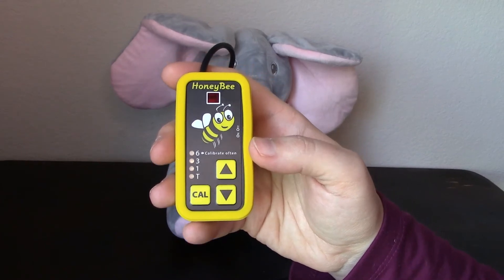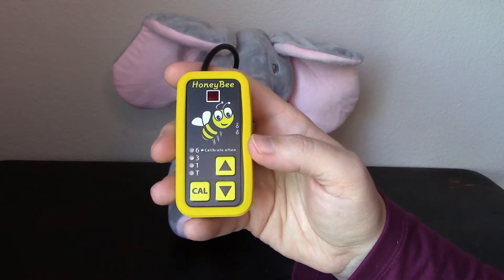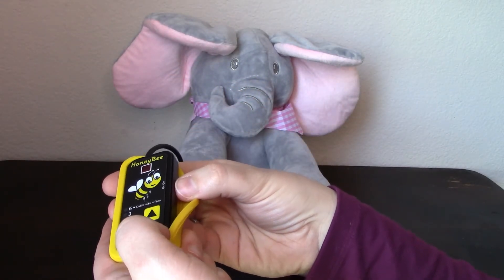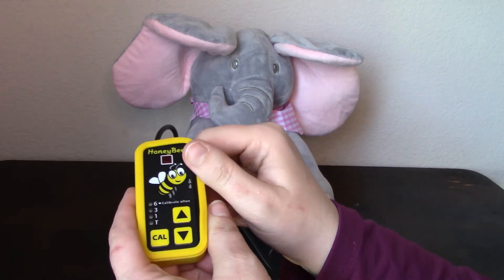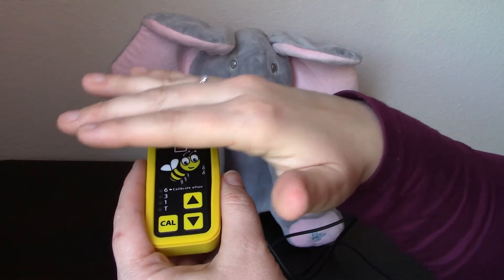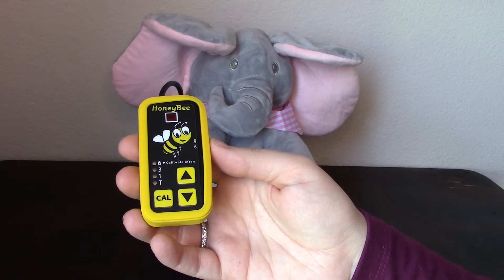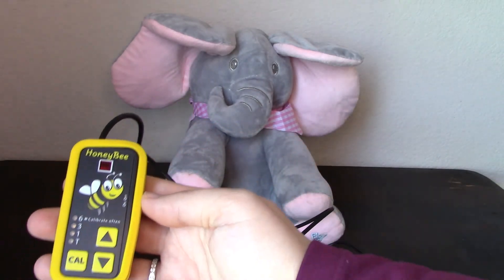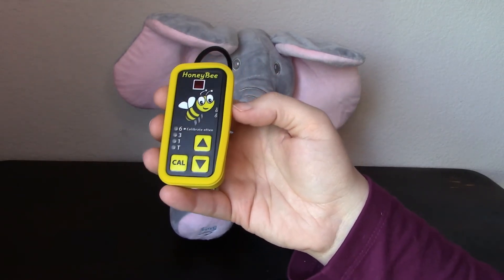There are different models of this device. One model will always beep when activated and deactivated. However, this model has to be set to beep by holding down any button when turning it on. I'm going to turn this on while holding this down arrow. Now whenever this switch is activated or deactivated, we should hear a beep. When it's activated and you hear the beep, that gives the student some auditory feedback. This can be helpful when you're just starting to use this switch so that the student is aware that it has been triggered.